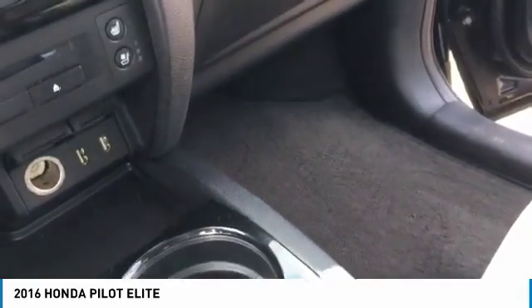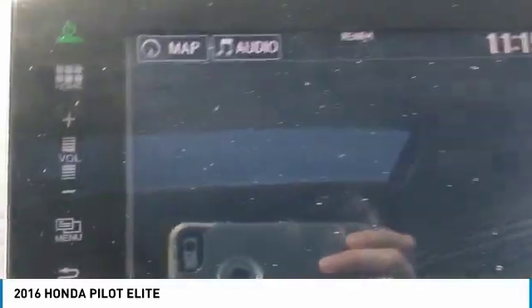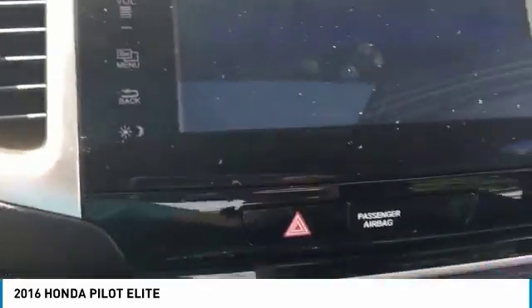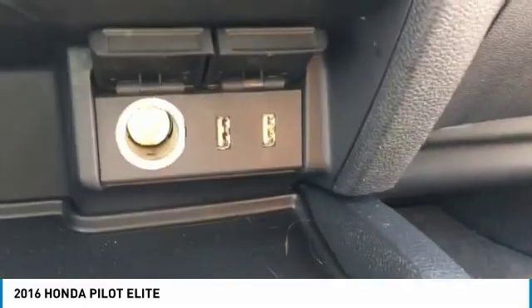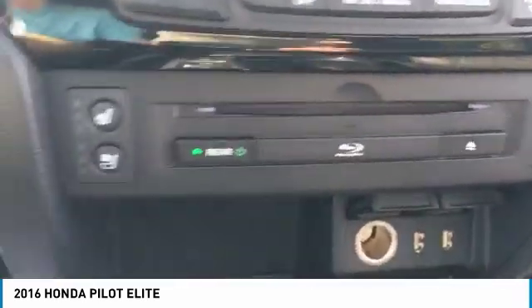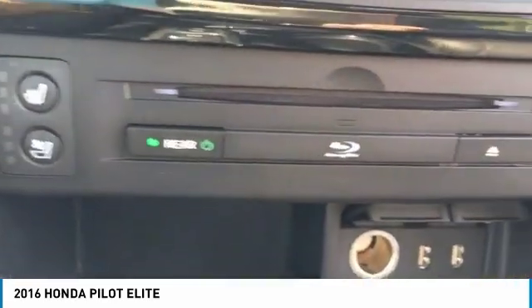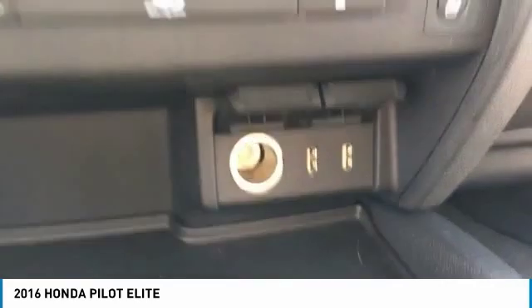A big thing is the navigation — that's something you don't see all the time. There are two more USB chargers up here. And it's a Blu-ray player, which is definitely not something you see very often in a car. Usually it's just normal DVDs, but this one is special — it's got Blu-ray for you.